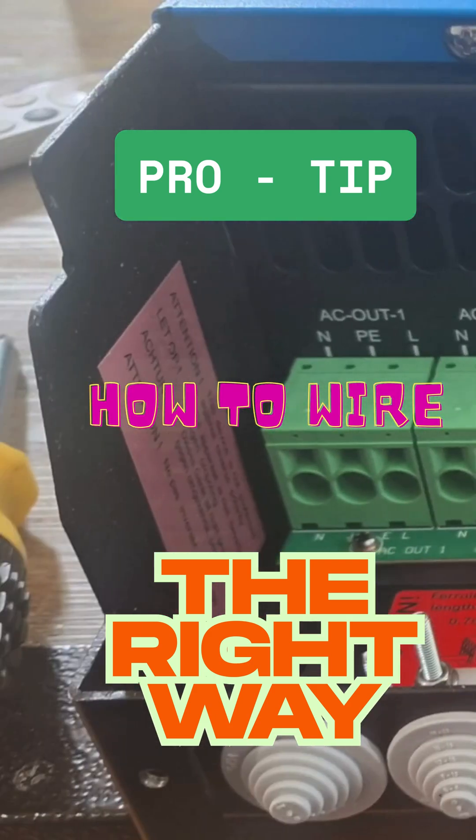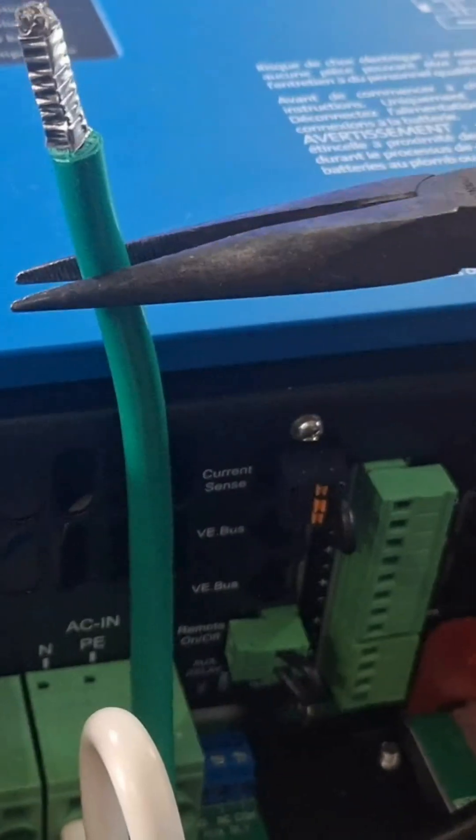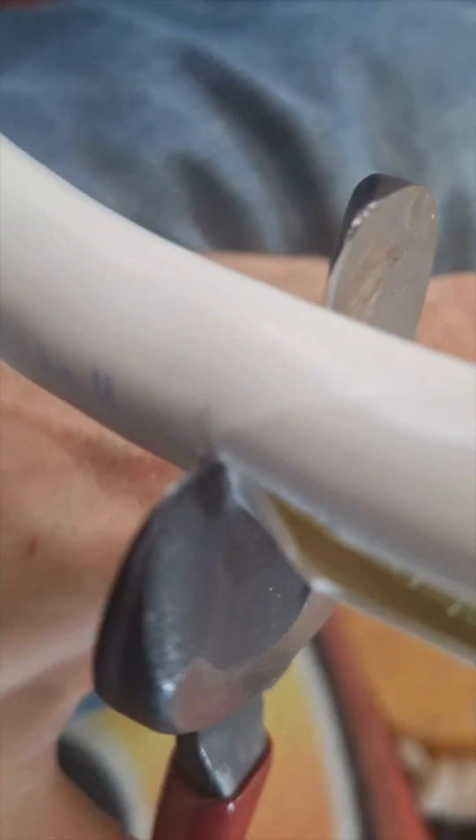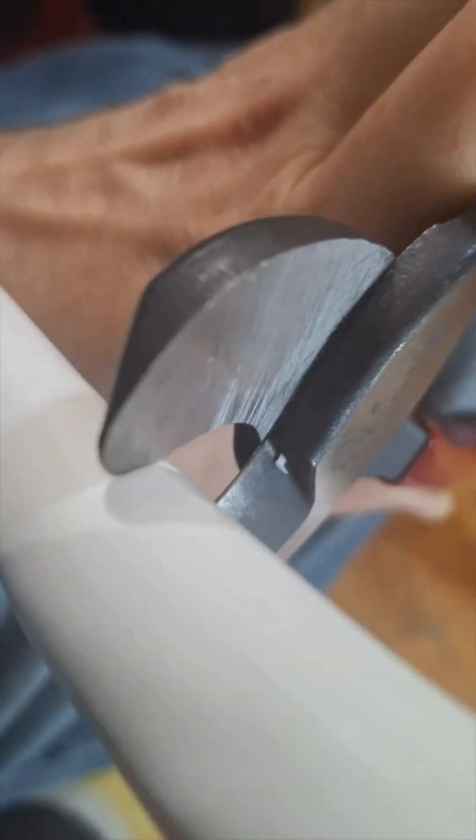Wiring the Multi Plus Two. Don't use long pliers to break insulation. The first step is to strip the wire and use long uninsulated ferrules. Then at the eight-inch mark, strip the cable — yes, eight inch.